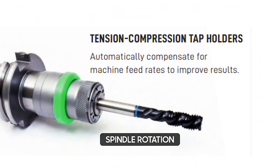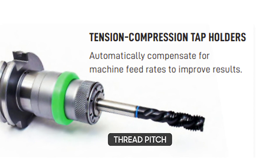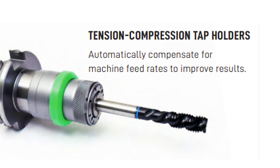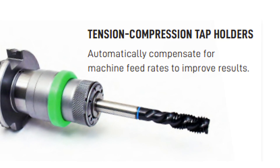Picture this: spindle rotation, feed rates, and thread pitch working in perfect harmony. With Microfloat's synchronous feed technology, that's not a dream — it's reality.